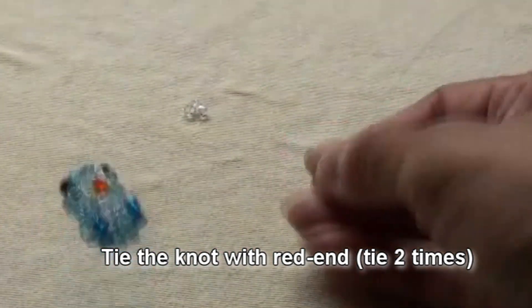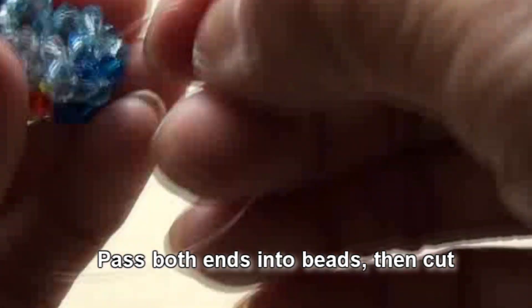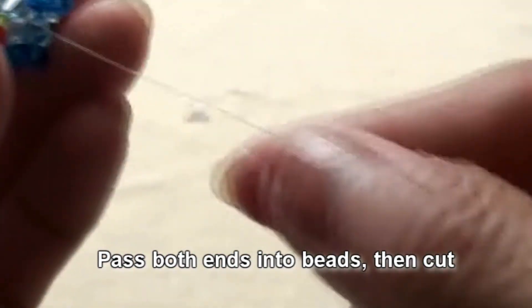We tie two times, one more time, and pull tight. Pass both ends into some beads then cut. Thank you for watching.